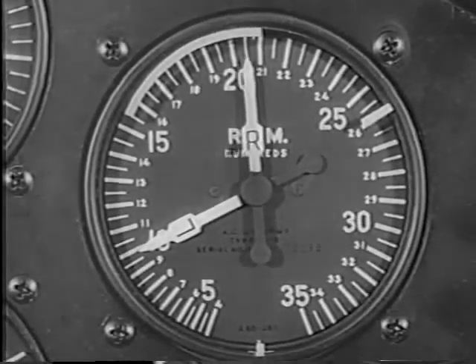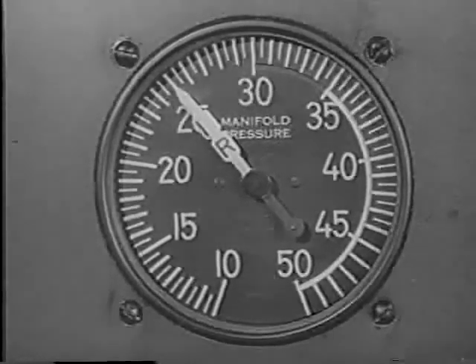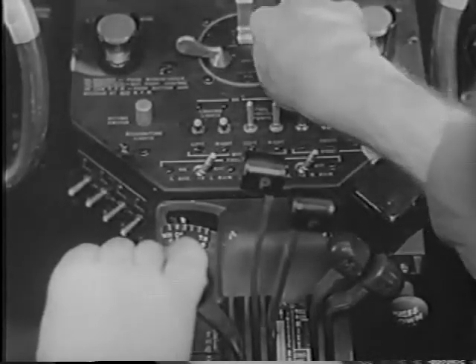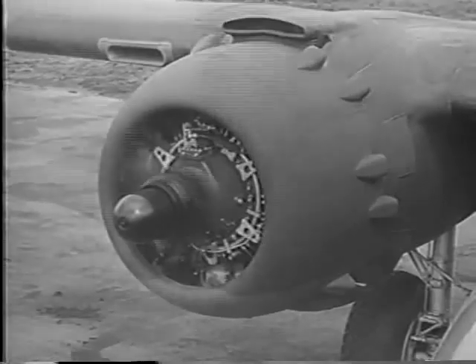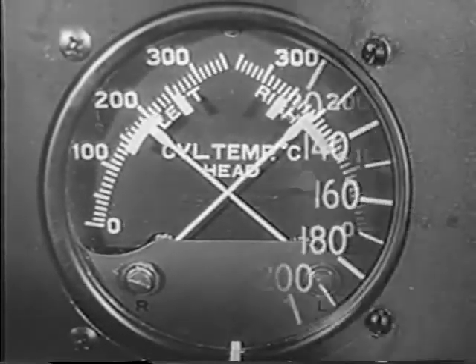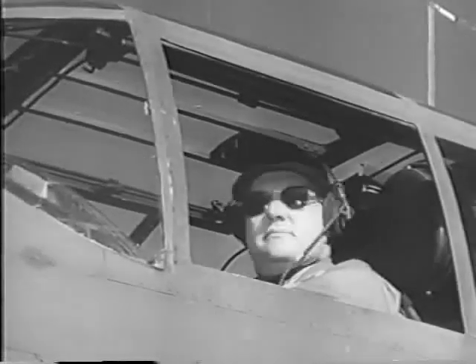Another word of caution: before running up your engines on the line, always look behind you to make sure that your prop blast won't endanger persons or property. Your next step is to check the propeller controls at about 2,100 RPM. Move controls to full decrease, and note decrease in RPM. Then shift controls to full increase, and RPM should return to original setting. Check magnetos at 25 inches of manifold pressure and 1,800 to 2,000 RPM. A drop of 75 RPM on one magneto is nothing to worry about. If there's a greater drop, or if undue engine vibration develops, investigate it at once.